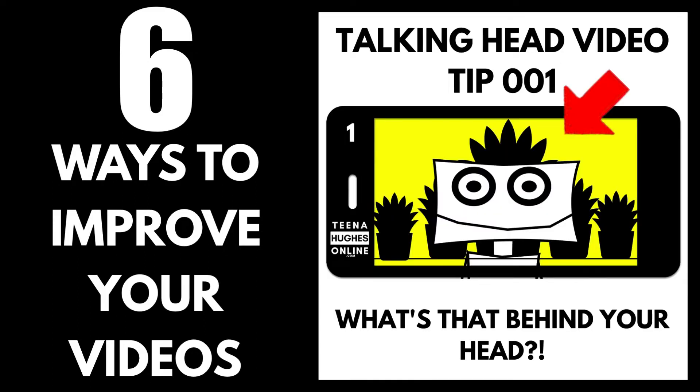Tip 1. What's that behind your head? Before recording, make sure there is nothing which looks like it's sticking out of your head.